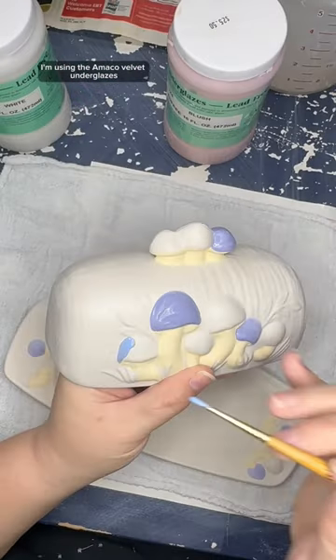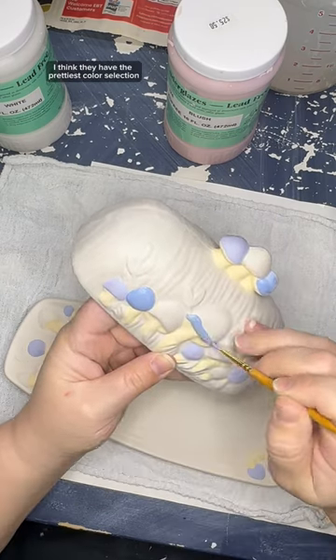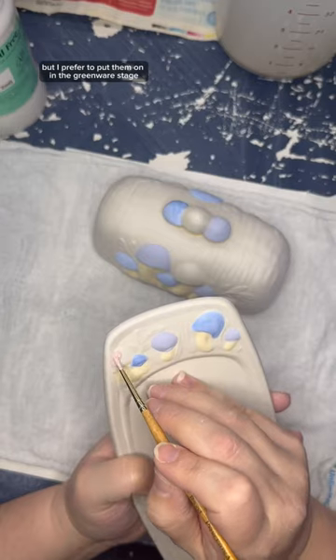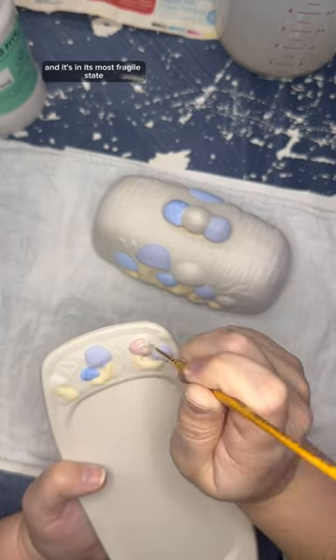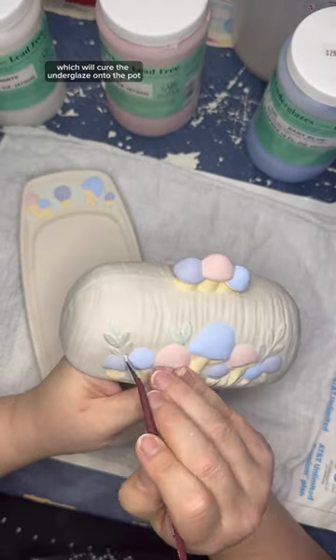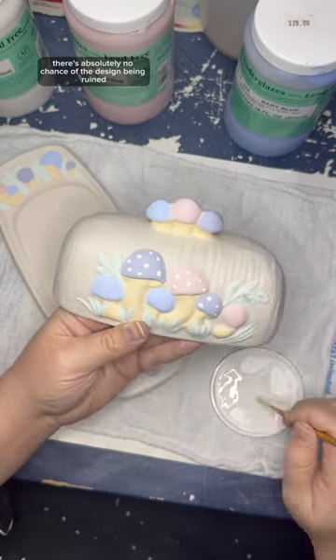I'm using the Amaco Velvet underglazes and these are my favorite ones. I think they have the prettiest color selection and they just work really really well. You can use underglazes a variety of different ways, but I prefer to put them on in the greenware stage, which is when the clay has not been fired yet and it's in its most fragile state. The main reason is that after this it will go through a bisque firing, which will cure the underglaze onto the pot, and that means when I go to clear glaze it there's absolutely no chance of the design being ruined.